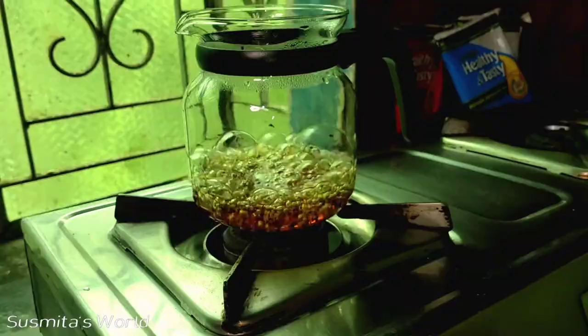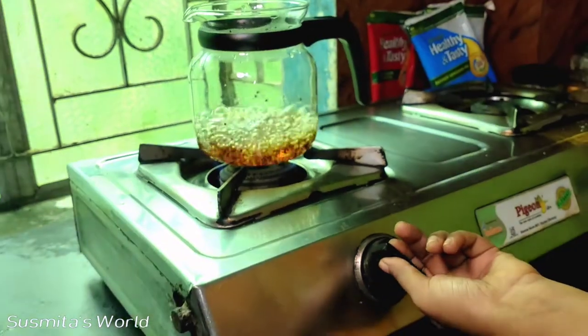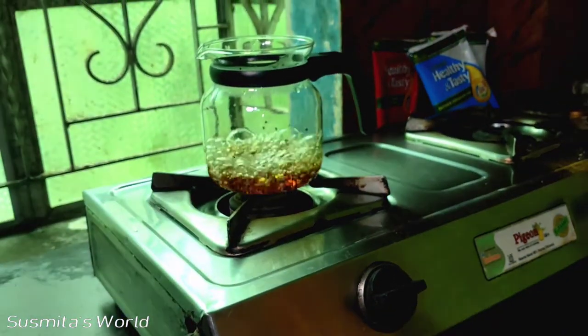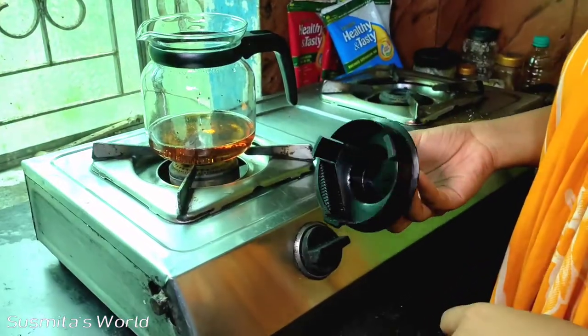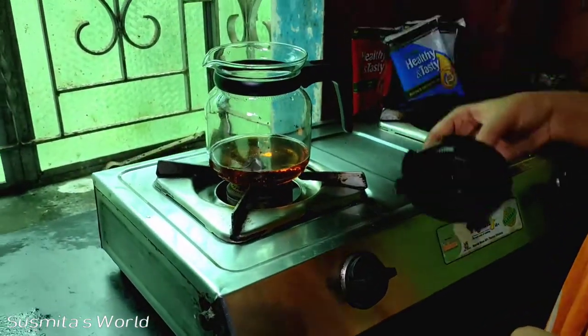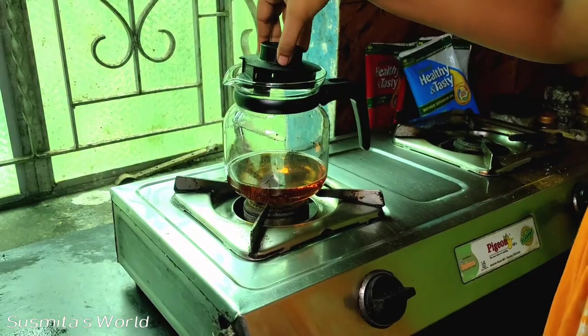This is flame-proof, so it will be done with this. This is the strainer, so you can see it. Let's see if you can see it.